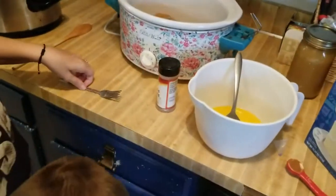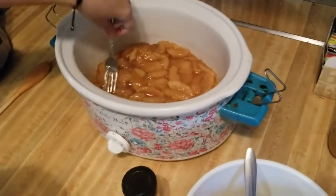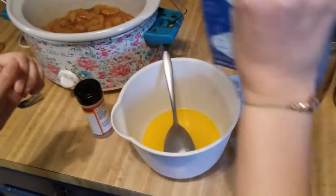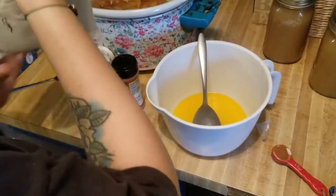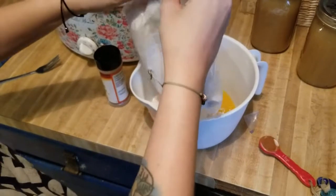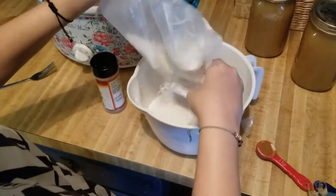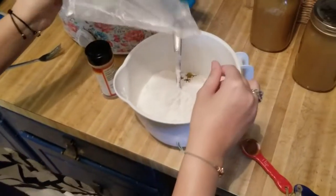Even it out on the bottom. Then you're going to take your cake mix and mix it with your butter. You can make this gluten-free and dairy-free — just get a gluten-free cake mix and use coconut oil instead of butter. There are a couple of different ways to adapt this recipe.